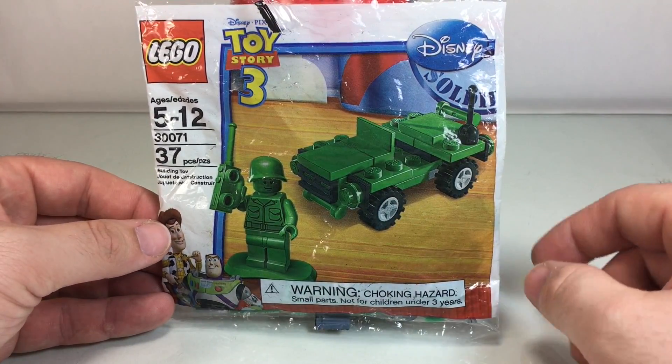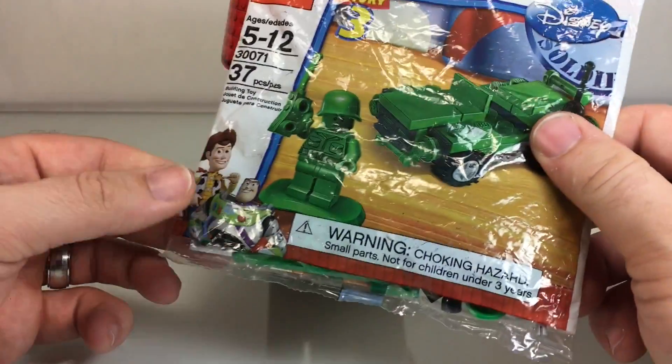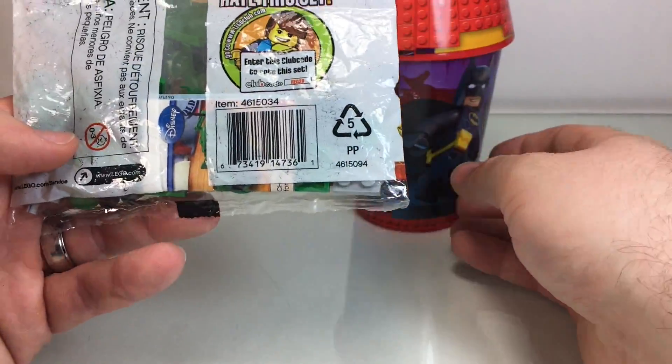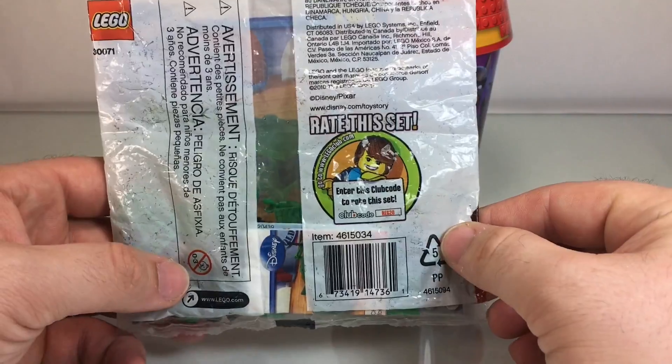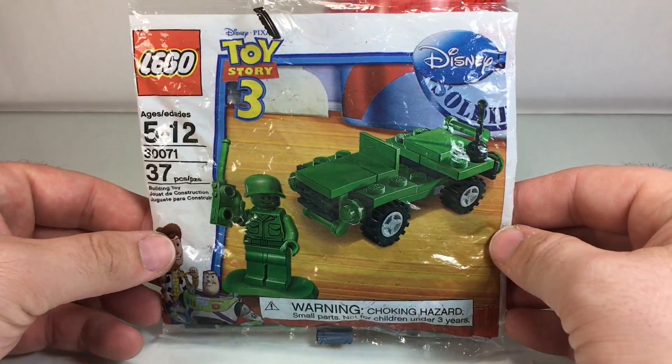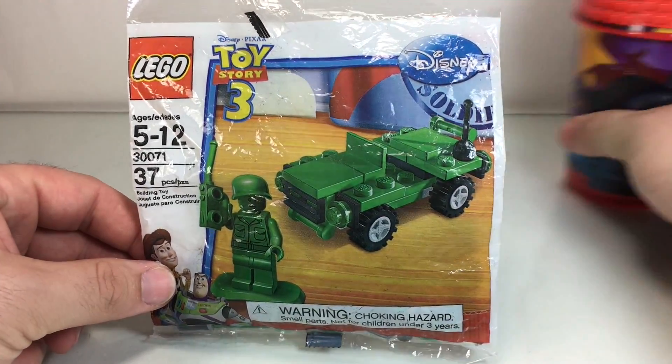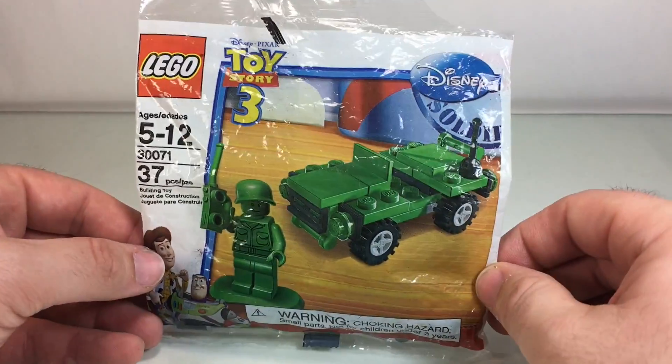It's got this fun little jeep. It's a pretty old, beat-up bag — I got it on eBay, can't remember how much I spent, just a few bucks. So let's open it up, unbag it, unbox it, take a peek and build it. Let's go to a speed build real quick and then we'll come back and talk about it.